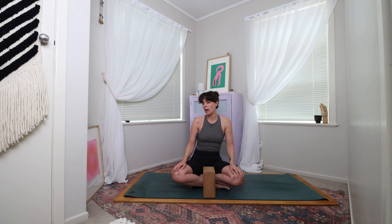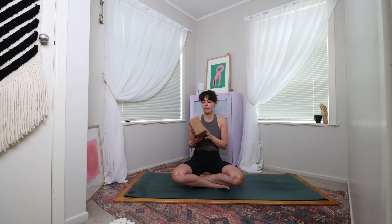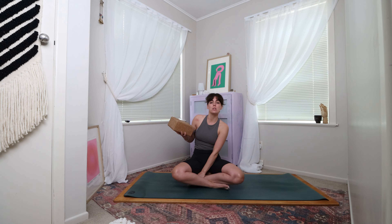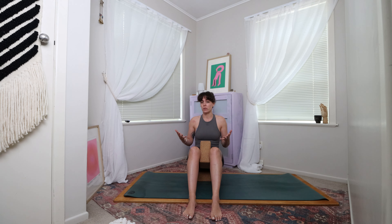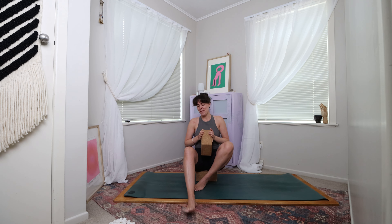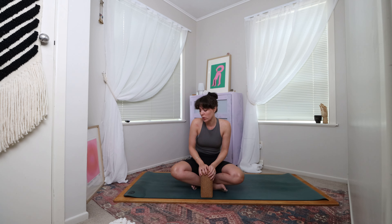Hi everyone and welcome. My name is Sarah, for those of you that haven't practiced with me to date, and I will be guiding you through practice here today. Today's class is called Connect and Stabilise, and we're going to be working with some props — essentially mainly a block, two blocks, one block. If you don't have any blocks, get creative. You can use a Tupperware box, a big thick book, or even a rolled up towel.